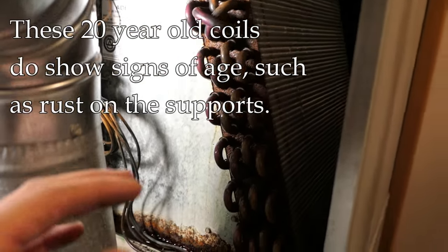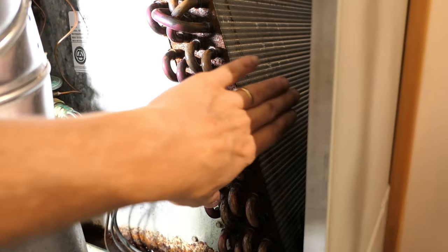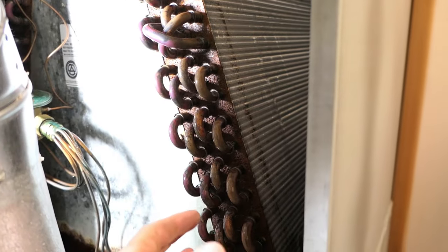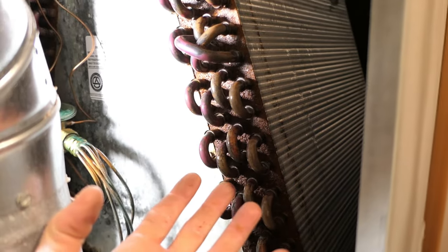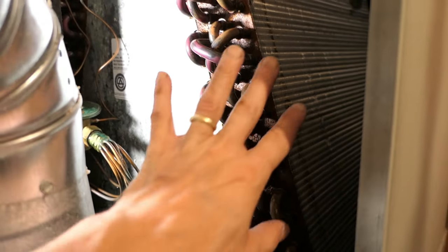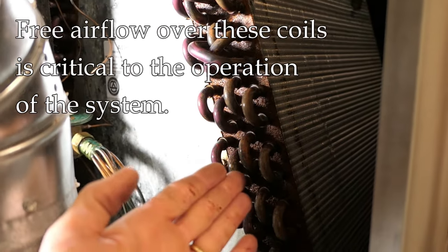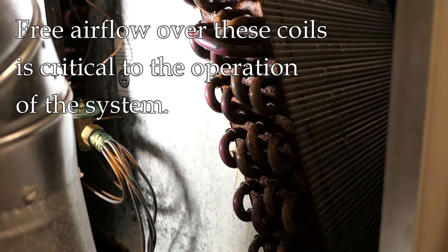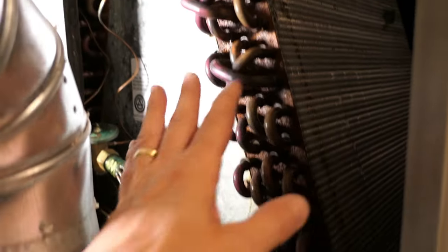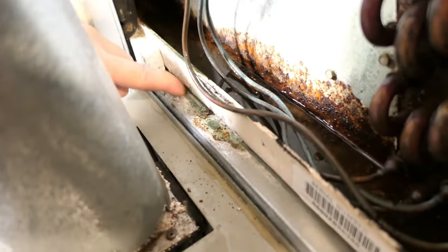It's very much like an automotive radiator — same idea. Airflow goes over these coils, and the way refrigeration works is the coils basically absorb heat and release it back outside. If these coils freeze up, the air can no longer flow over them and you're not going to get cooling from your air conditioning system. What I see here is not particularly encouraging — this is an older system and there's quite a bit of rust.